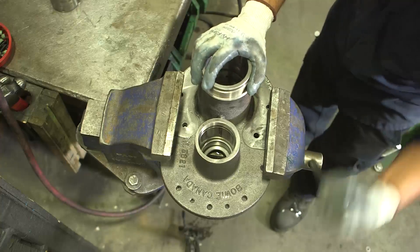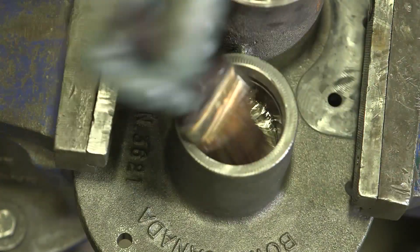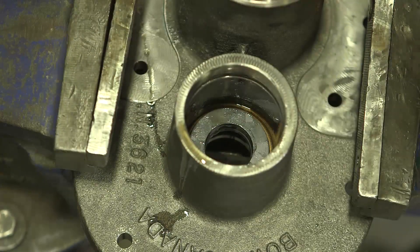Move the vise clamps to anchor the front plate, ensuring the dowel pins are in place. Now repeat the installation of the two Teflon seals and seal holder for the small bearing chamber.